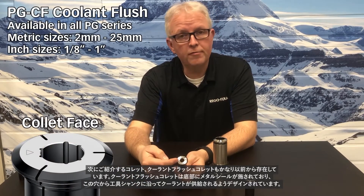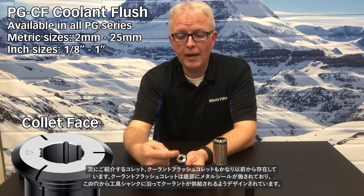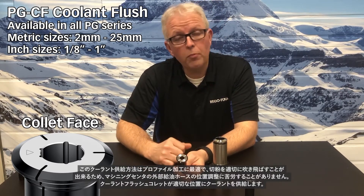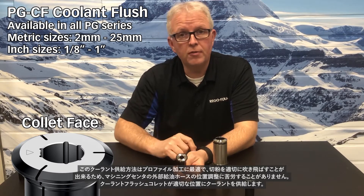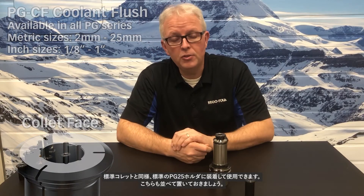The next collet available has been around for quite a while as well — this is the coolant flush collet. A coolant flush collet is metallically sealed at the bottom, which forces the coolant to come out of the ports on the ID. This is fantastic for profile milling to wash the chips away. You don't have to worry about directing the wand or hose on your CNC machine to the right spot; the coolant flush collet does that for you. That goes right into your standard PG-25 holder.